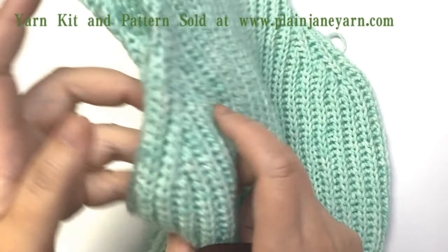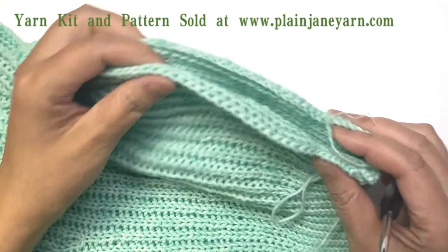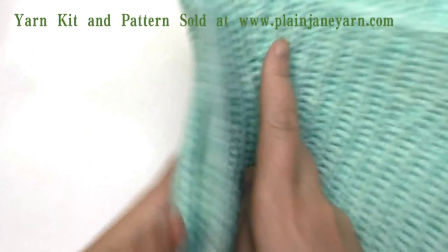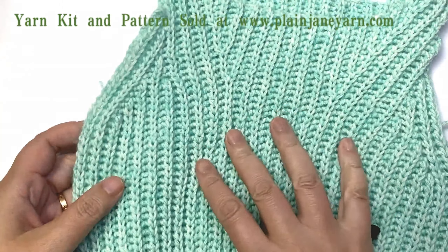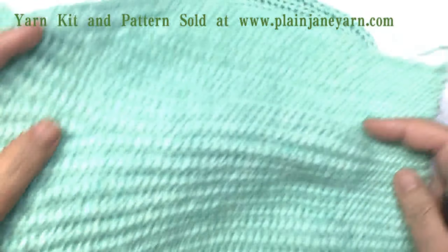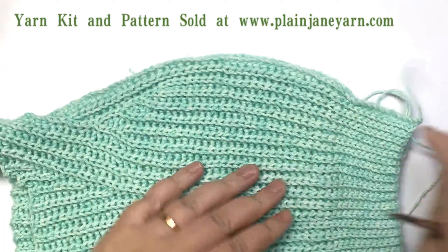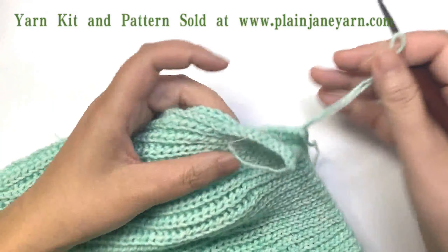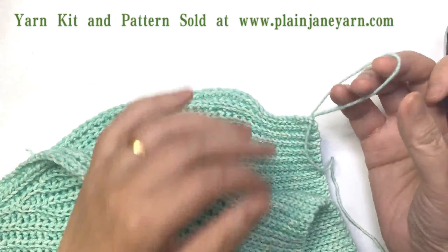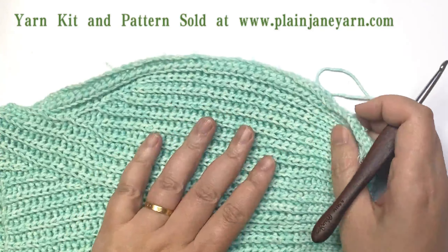I finished all the crochet, so we start to sew this side seam together. This is the back piece and this is the front, and this is the right side. We need to make the right side face to face. This is the wrong side — we're sewing from the wrong side. The back piece is on the bottom and the front piece is on the top.